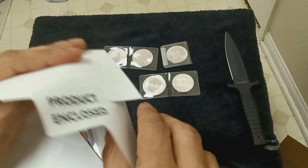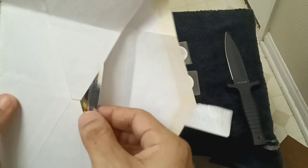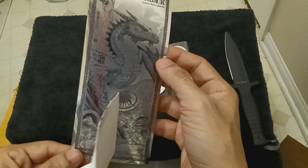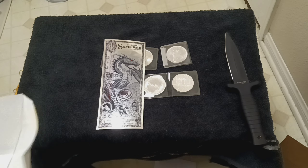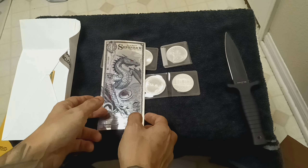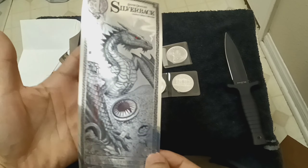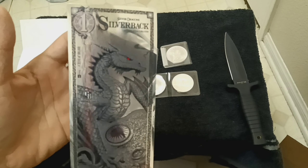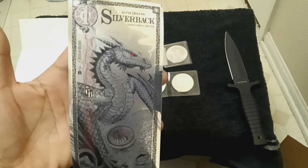And they also came with a free — oh wow, look — came with a free silverback! Beautiful, look at this beautiful baby. This is real silver, this is a silverback.